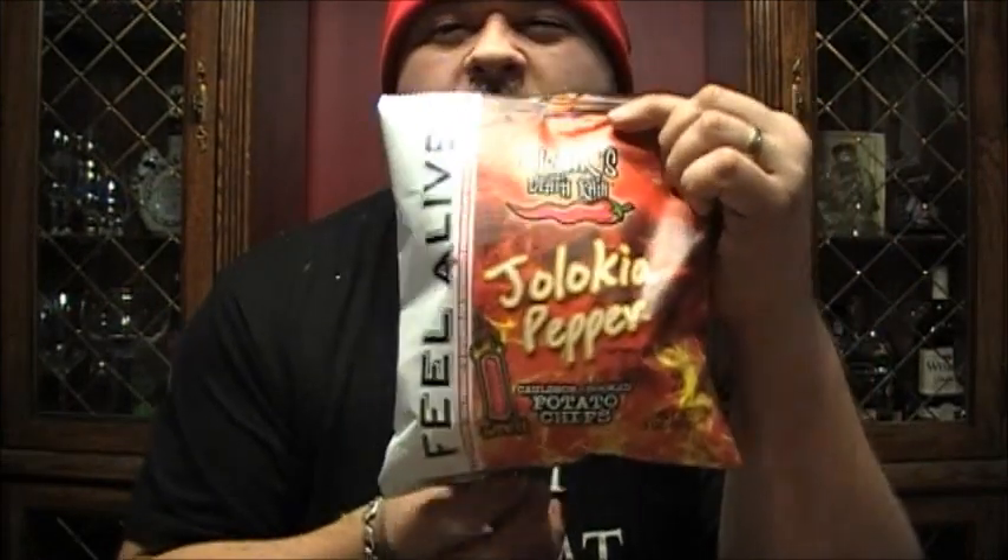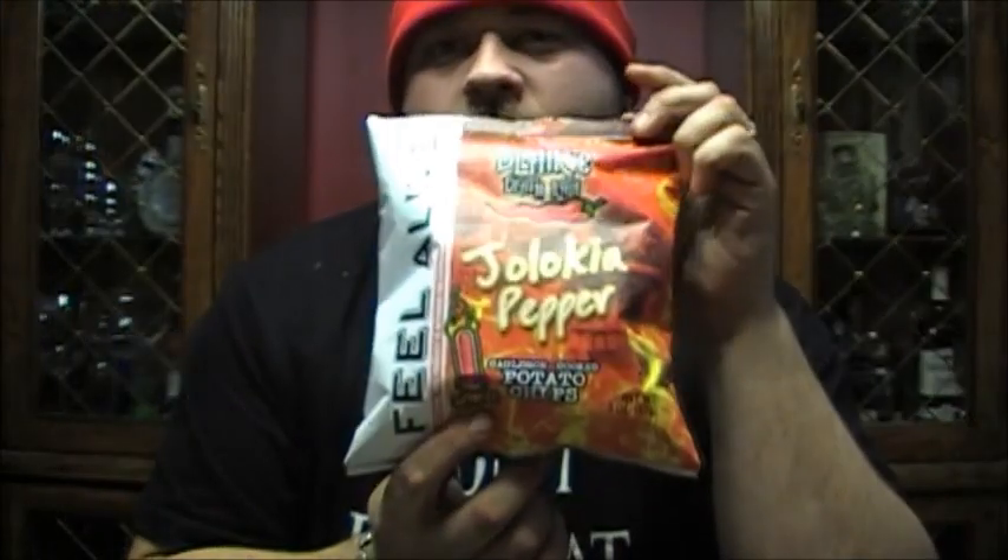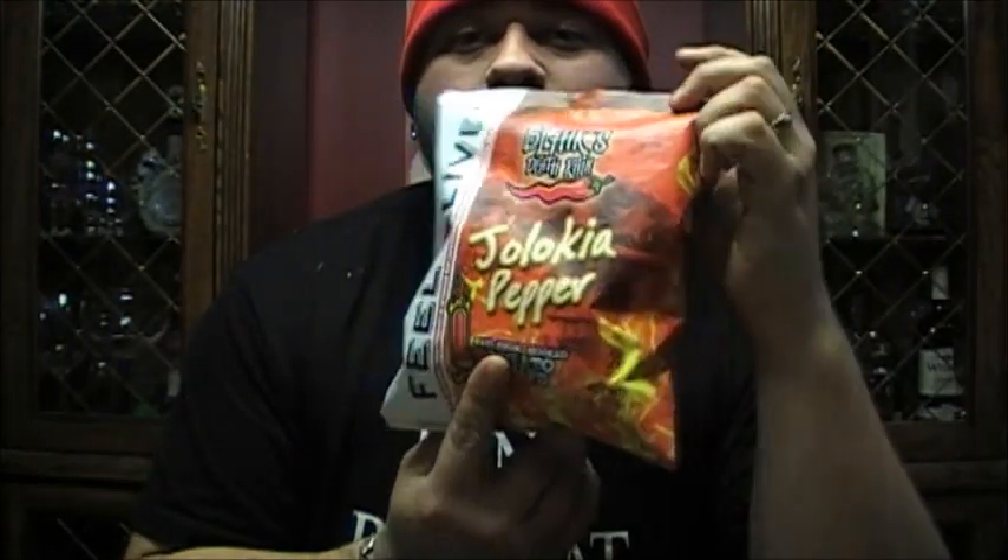Okay, I picked up these today. They're Blair's Death Rain Jalokia Pepper Potato Chips. The heat scale on them is WTF — you know what that means, we'll keep this PG. So this should be interesting.